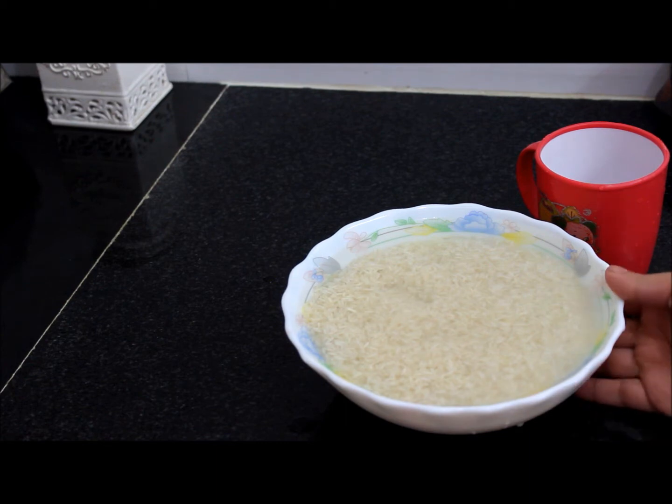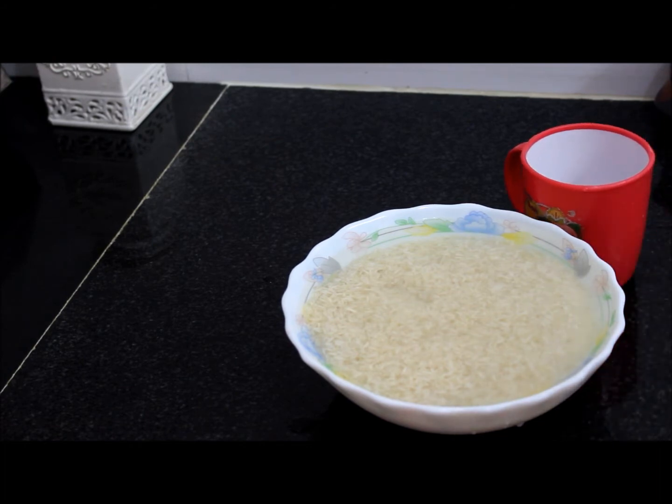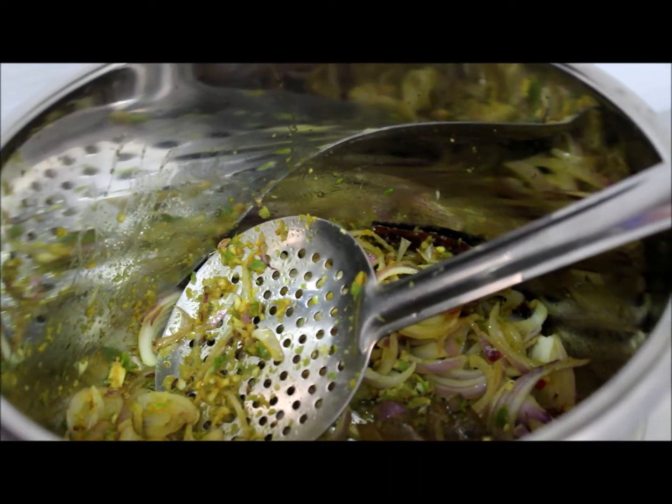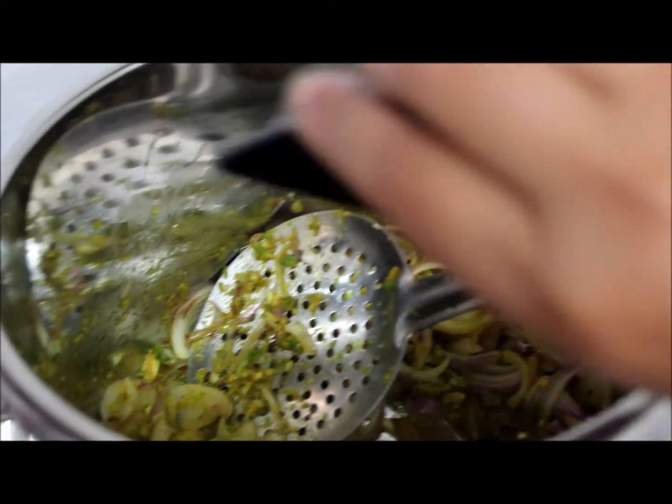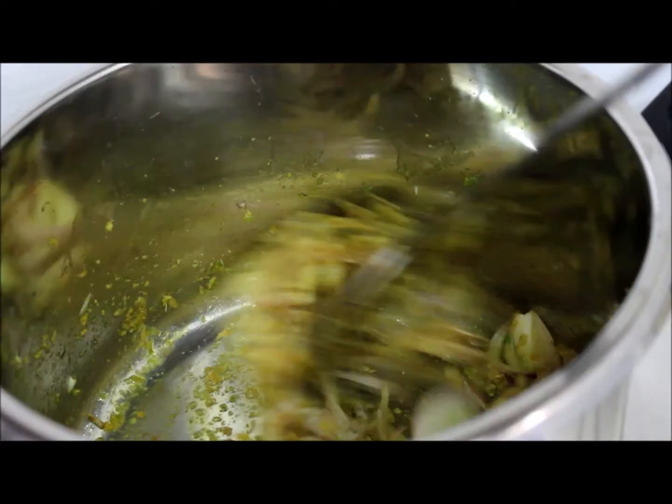I've added two and a half cups of water to the rice, because there is already one and a half cups of water in the mutton — so totally four cups of water to cook the rice and mutton. Check the onions in between. Add one tablespoon of salt; later you can add as per taste. Mix it well.